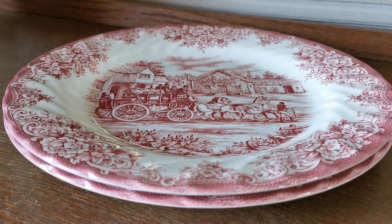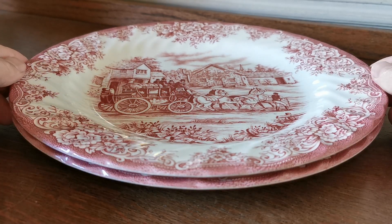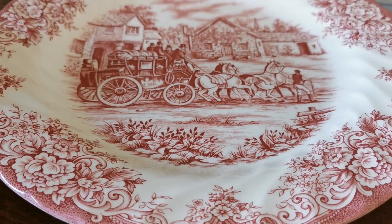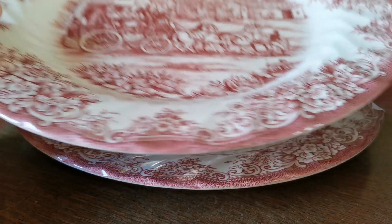We've got some late 20th century red and white ironstone to show you now — some Barrett's China. They didn't actually call this a coaching scene series, but I think they've just reused one of their previous central panel designs, probably borrowed from a previous branding, which was now being produced under the Barrett's ironstone label.